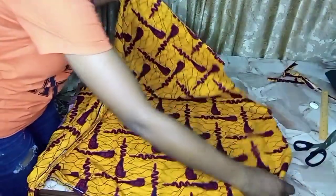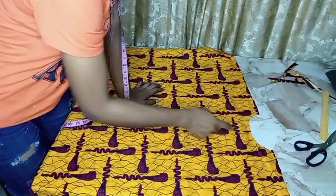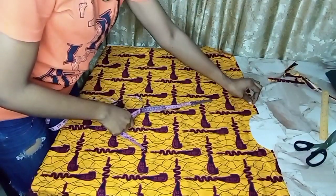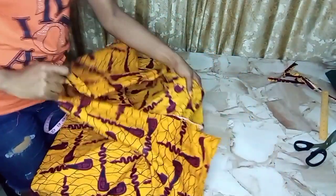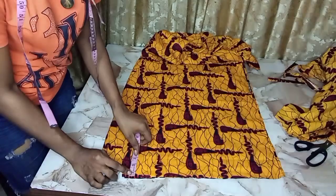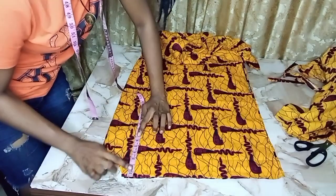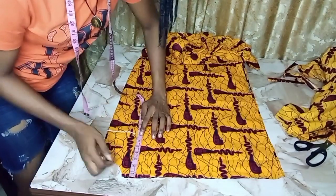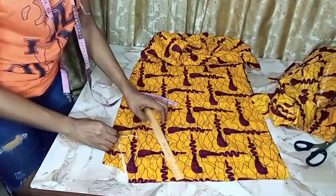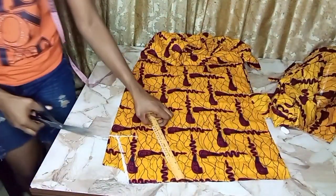Next, I'm going to cut the V-neck for the front piece. First, I take out the back piece so I don't make a mistake. Then I fold the front piece into two to get my V-neck. For the V-neck, I'm taking seven inches — I don't want it too deep. I connect it to the neck depth and cut it out.